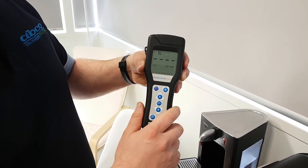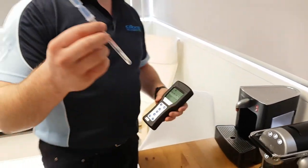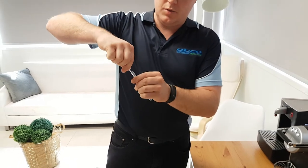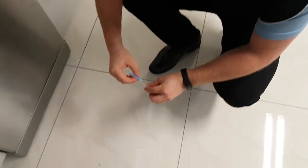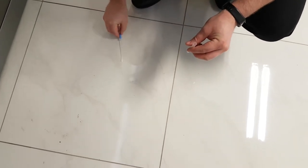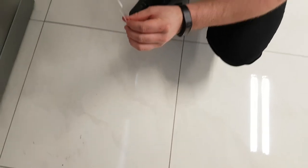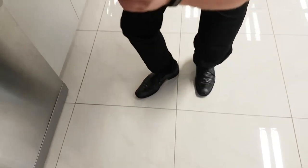Now we'll run our live test. This is the test swab — there's some liquid in the bottom, so don't spill it. Just remove the test swab from the top, then pick a 10 centimeter by 10 centimeter area you want to test and rub the swab over it, applying fair pressure to ensure good contact. Once done, put it back into the chamber, shake it a little bit, and snap off the top.